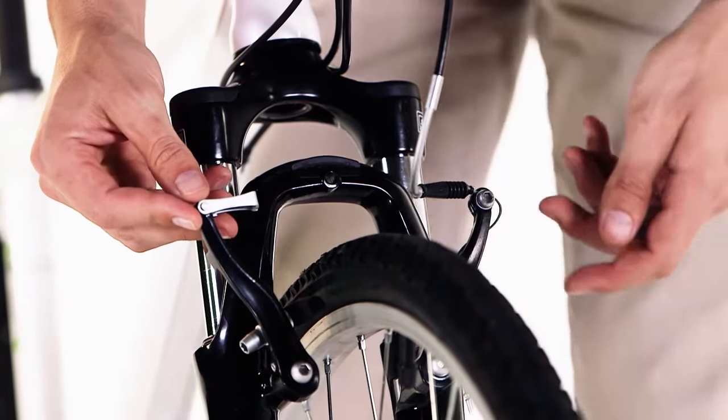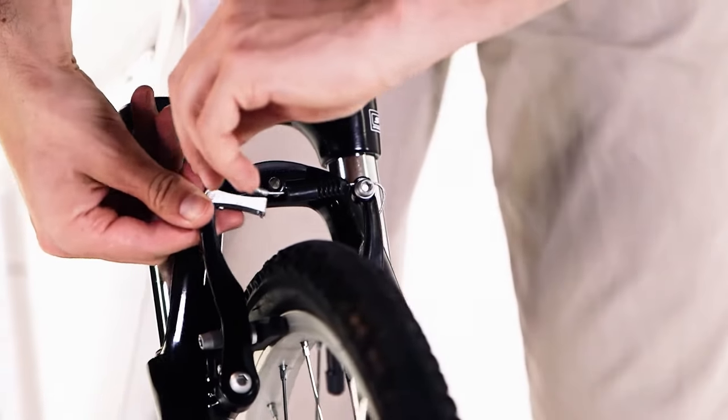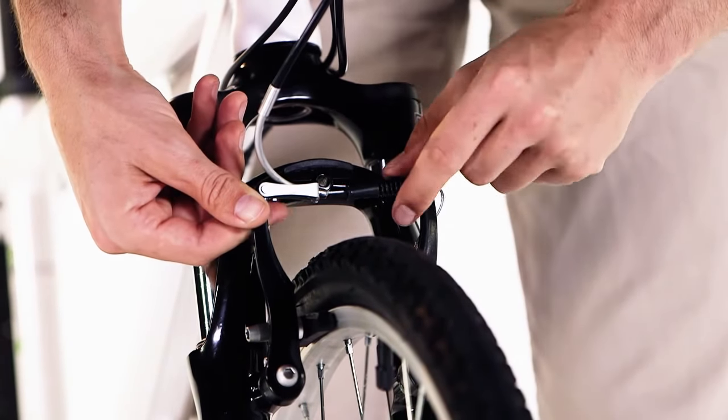The brakes have already been set on your bike, so all you need to do is insert the noodle into the bracket. Bring the noodle and insert it into the bracket so that it sits nice and securely.